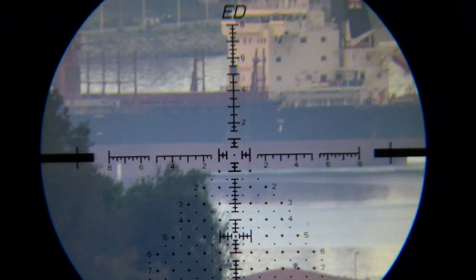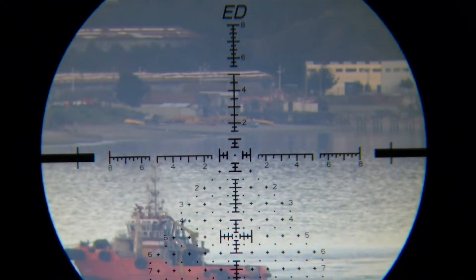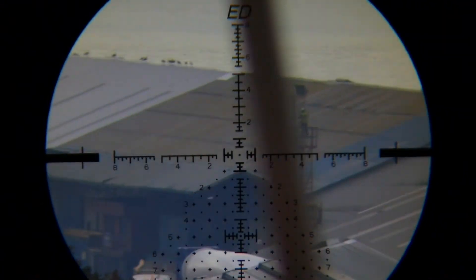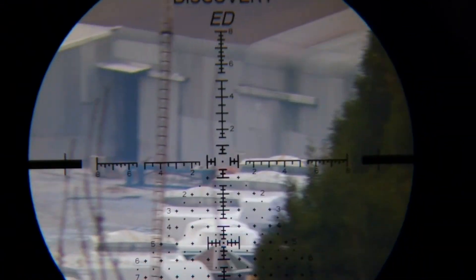I'm going to pan a little bit through the full zoom range. We're going to see the same image as before in the harbor.